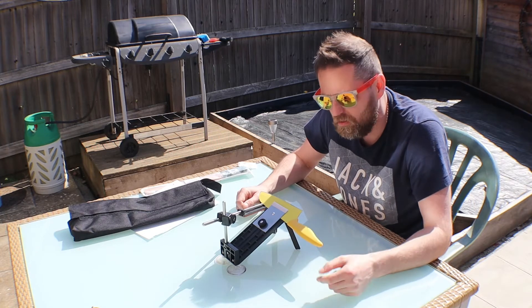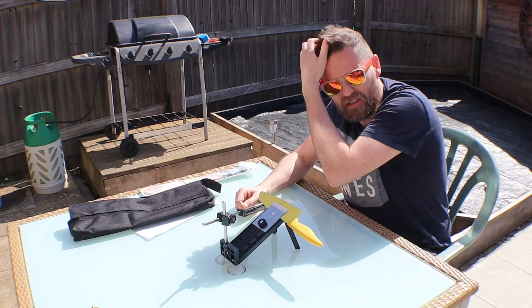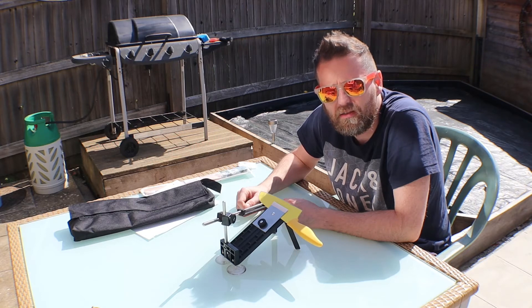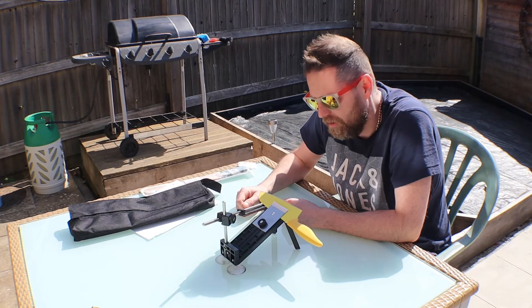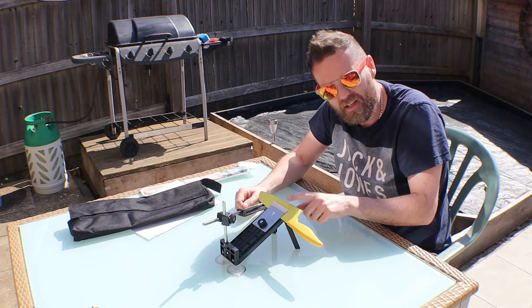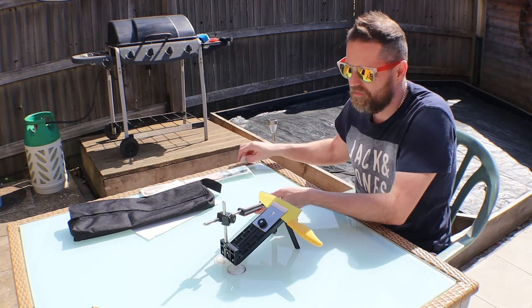I chop on a hard surface like this because it stays cleaner - I don't like wooden ones, I don't like plastic ones. They get gouges in them that fill with contaminants and are hard to clean out; it just doesn't feel hygienic. Chopping on a hard surface though does dull your blade quite quickly and rounds the edge off, unless you've got hardened steel - which these aren't, and most kitchen knives aren't.